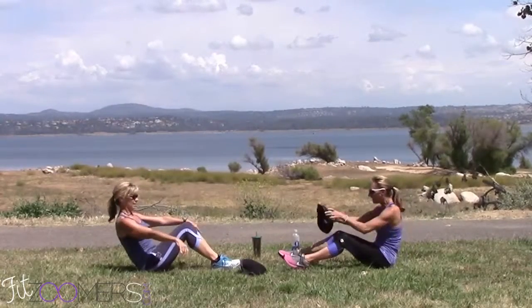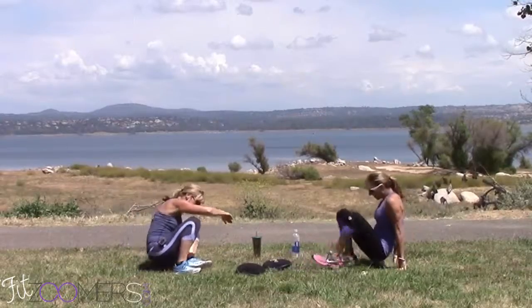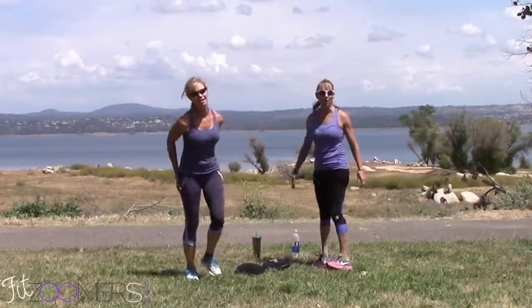That's right, this looks good. Alright! Another two minutes. Awesome. Good job, good job you guys.